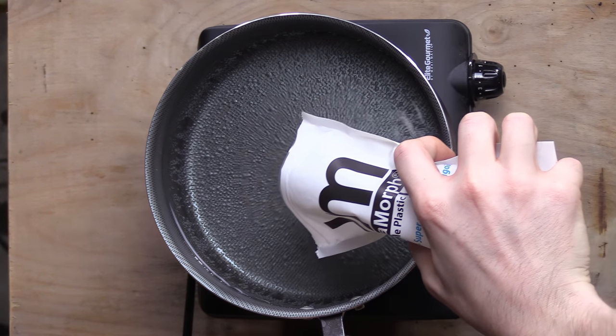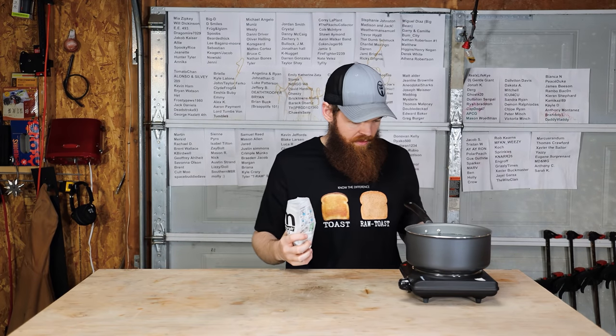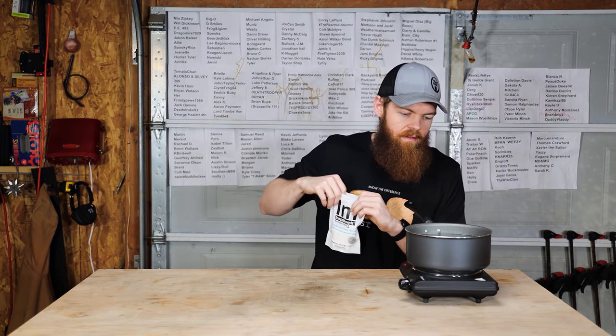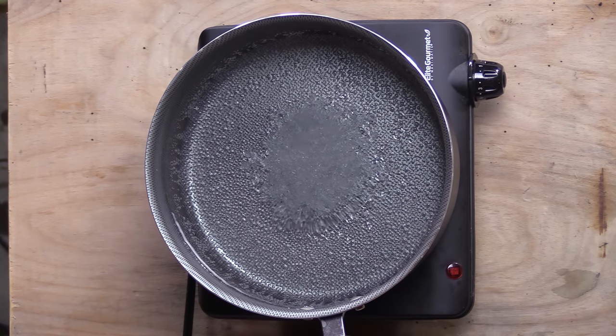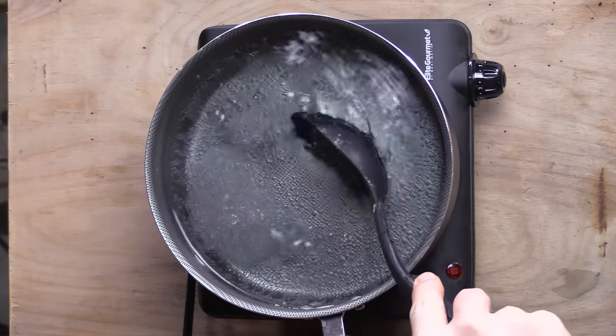We're just going to dump these in. That should be good. Put the timer on for two minutes and we'll see what they look like after that.